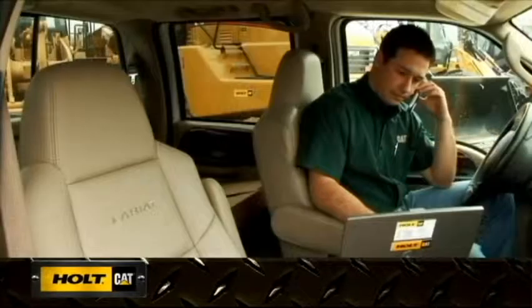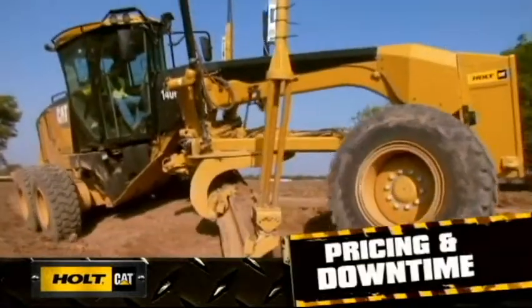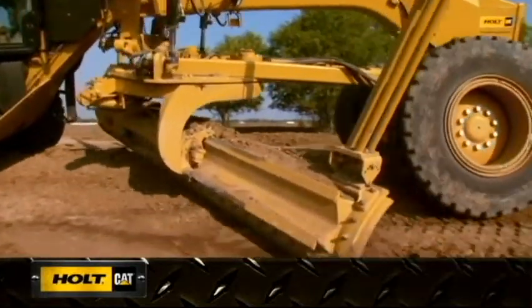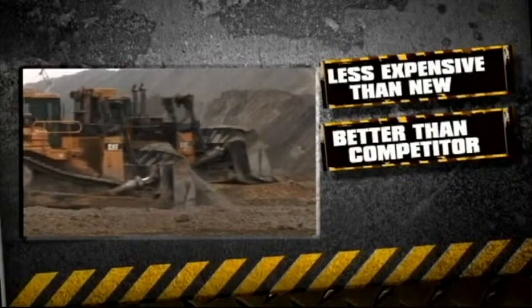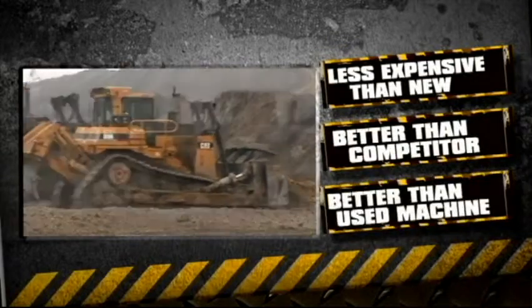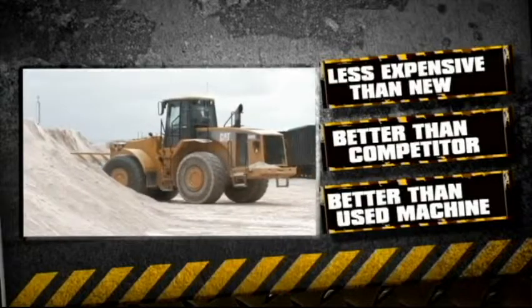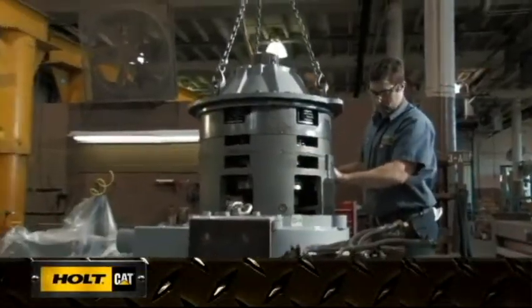Ask your Holt Cat representative for more information on locating a core machine to meet your needs. The Caterpillar certified rebuild and Holt rebuild programs can return your machine to their original productivity, durability, and reliability. They're less expensive than buying a new machine, a better choice than a competitive machine, and in better condition than any used machine you could buy. Best of all, they provide the quality and value you expect from Caterpillar.